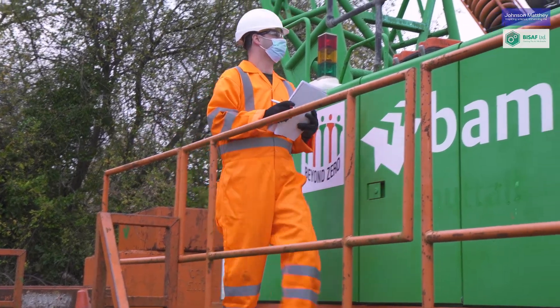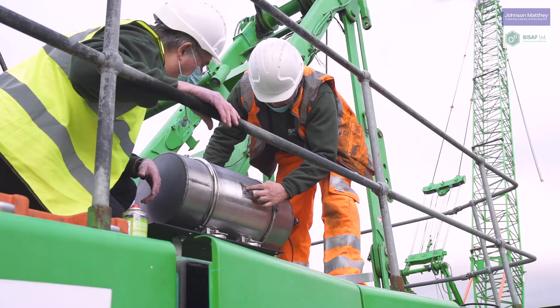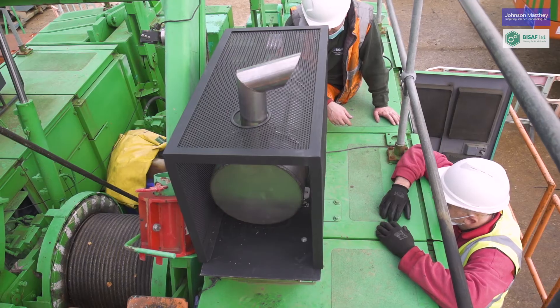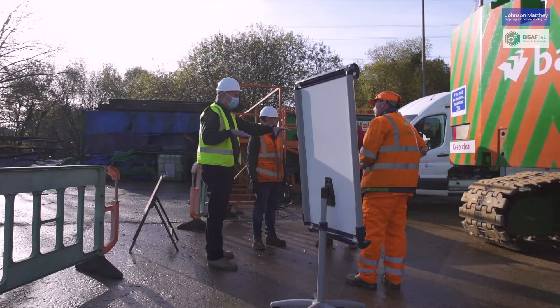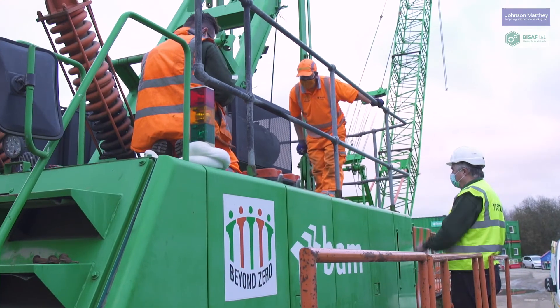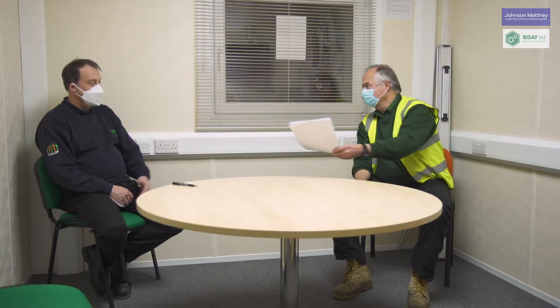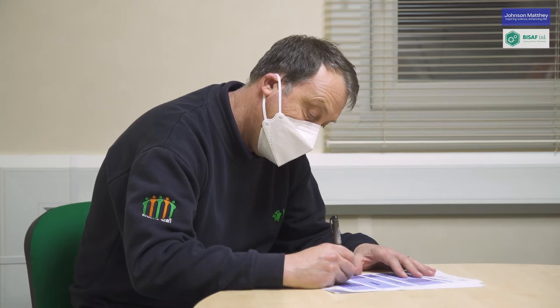The team thoroughly checks every step of the process and there is quality control at every stage. Once installation is complete and after a test run, a comprehensive handover takes place. Handing over the Energy Savings Trust Certificate marks the start of our after-sales service.